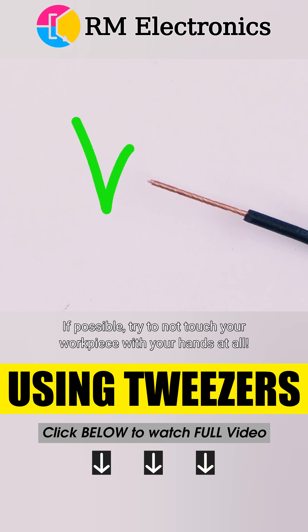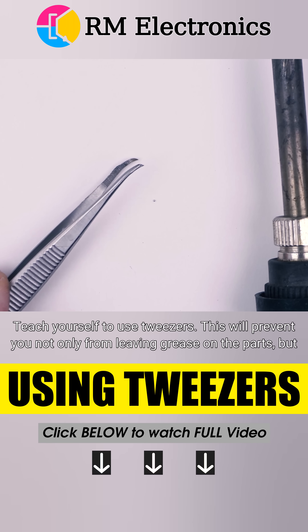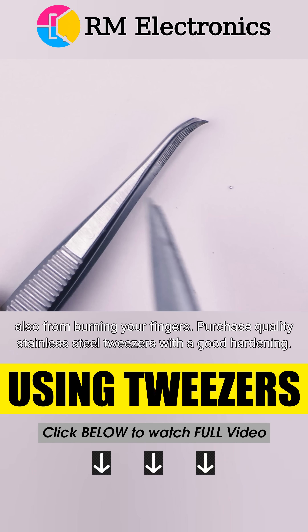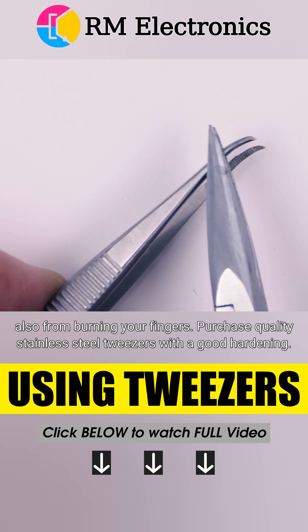If possible, try not to touch your workpiece with your hands at all. Teach yourself to use tweezers. This will prevent you not only from leaving grease on the parts, but also from burning your fingers. Purchase quality stainless steel tweezers with good hardening.